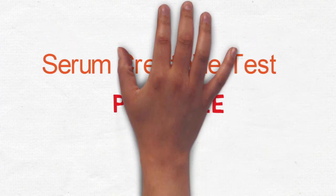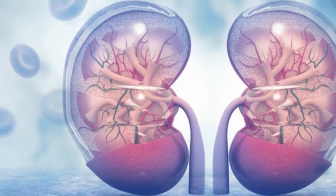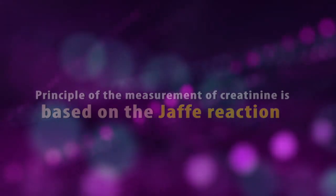The measurement of creatinine is used to aid in the determination of renal function. The principle of the measurement of creatinine is based on the Jaffe reaction.